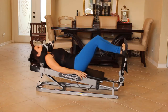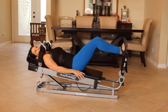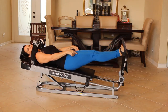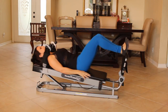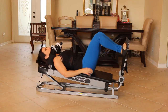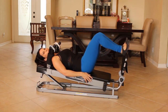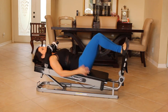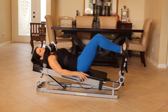Let's do 15 here. One, two, three. Good. Four, five. Really engage those thighs when you push all the way out. Six and squeeze them. Seven, eight. Feel your core working too. Nine, ten, eleven. You got it. Twelve, thirteen, fourteen, and fifteen.